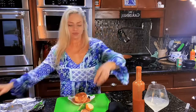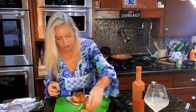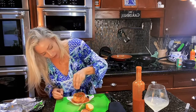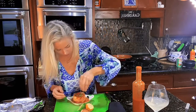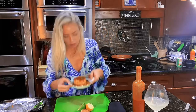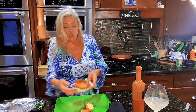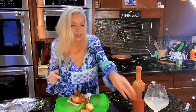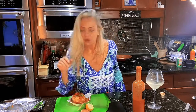Oh, beautiful! Look at that gorgeous crab cake — aren't you pretty? Sprinkle with a little love. Gorgeous crab cake, can't wait to get you in my belly. Cheers! Yum yum yum. That's gonna be good — stay tuned to watch me eat it!